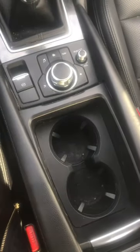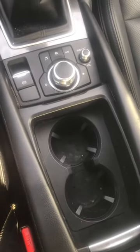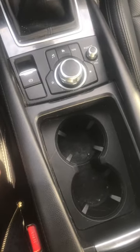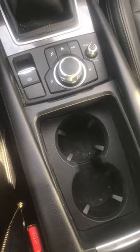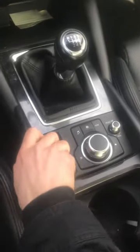This is a quick video on how to remove the cup holder and the center console from a 2016 Mazda 6. This is a manual model S — I'm not sure what other models are different, but this is the way this one gets removed. I never saw anything online for this, so I thought I would just do it for somebody who might be having a problem.